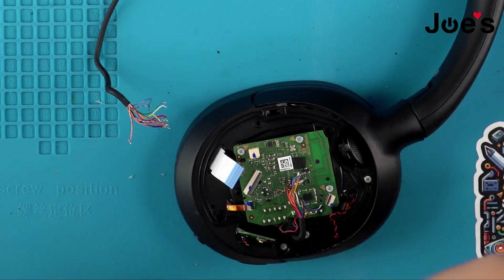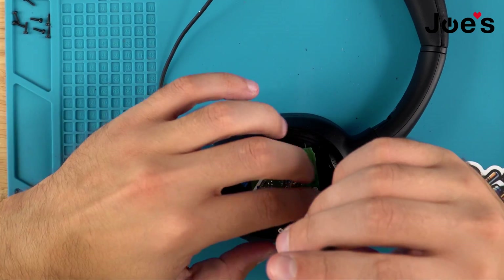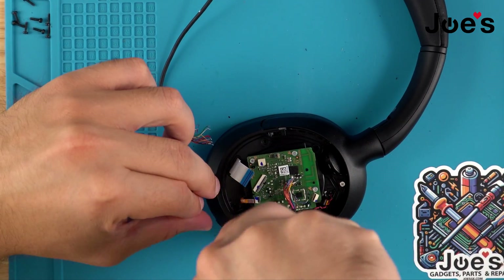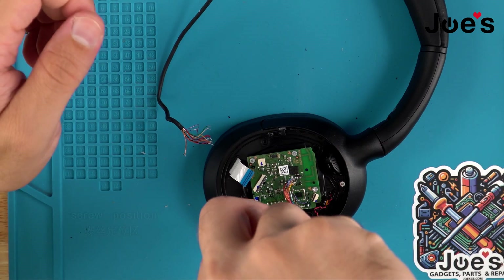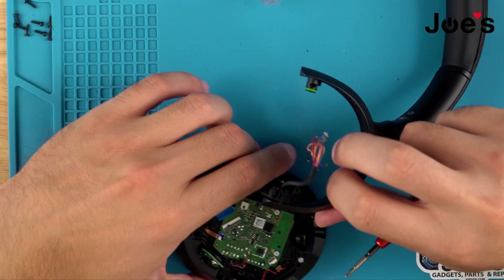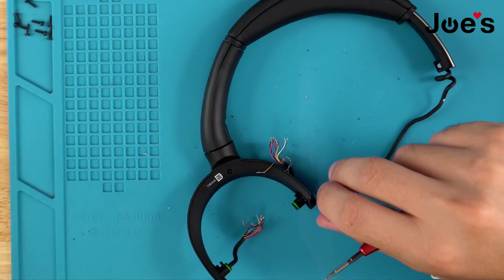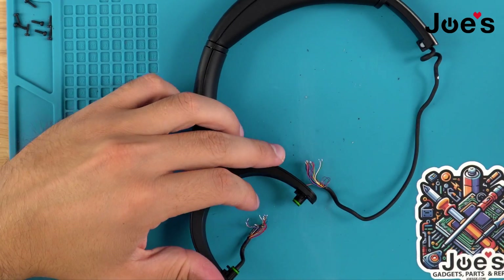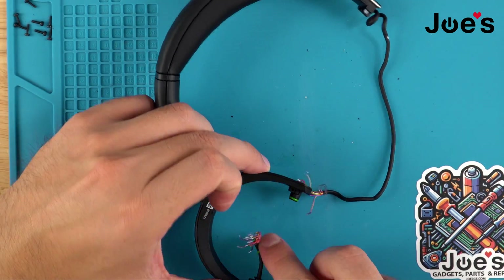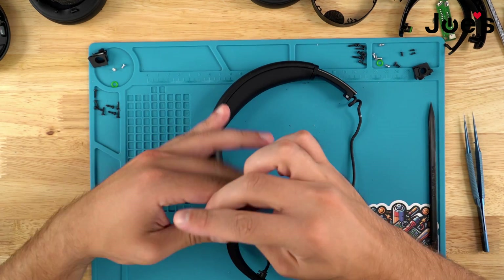Once all those are unsoldered, I'm going to pull these two silver screws. We can pop this up and push this out — set that aside. It's the same steps as the right-hand side — pull this tab, remove the o-ring gasket, and pop this Phillips screw out.